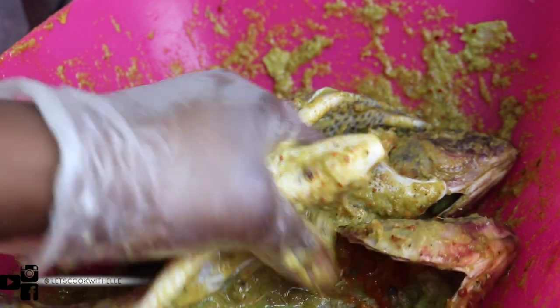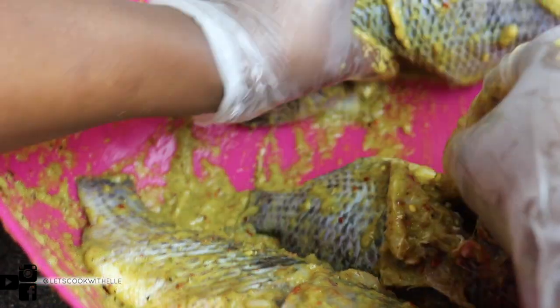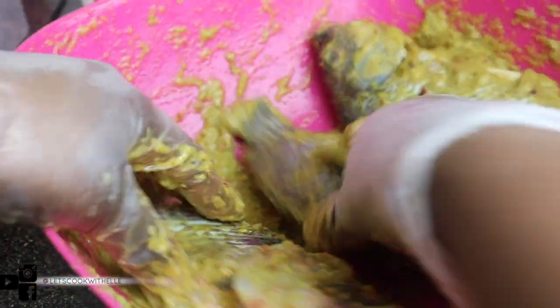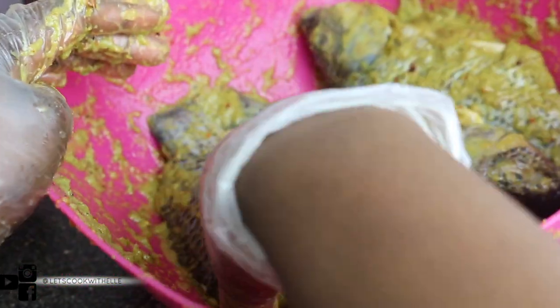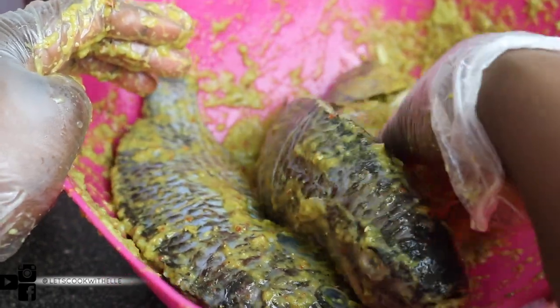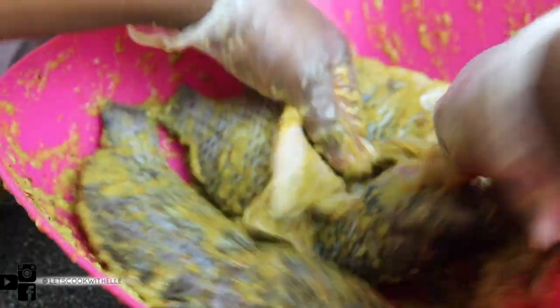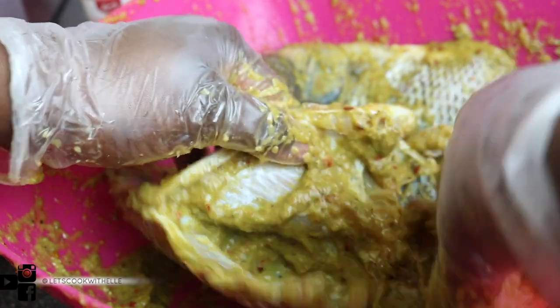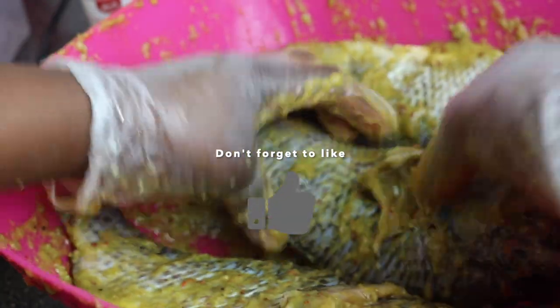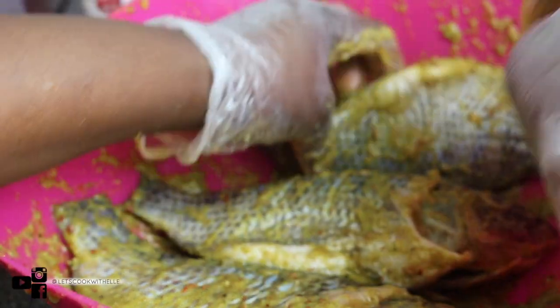Is it just me or does thyme have like a minty flavor? It has this minty flavor. I wish I had nutmeg — I don't have nutmeg, but if you do have nutmeg I'd suggest you add some, as it's really really good with tilapia. I use it a lot — I actually ran out and went shopping today but forgot to buy it. Anyway, just mix it all in and make sure the inside is nicely marinated and not dry.